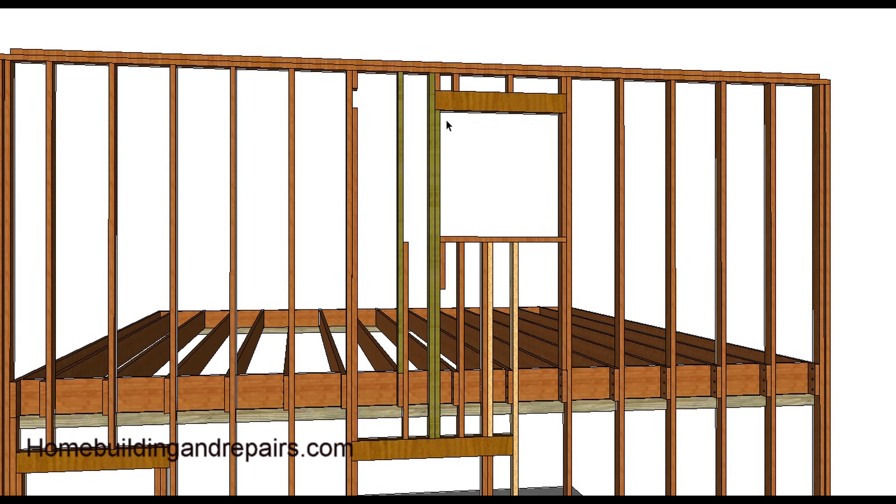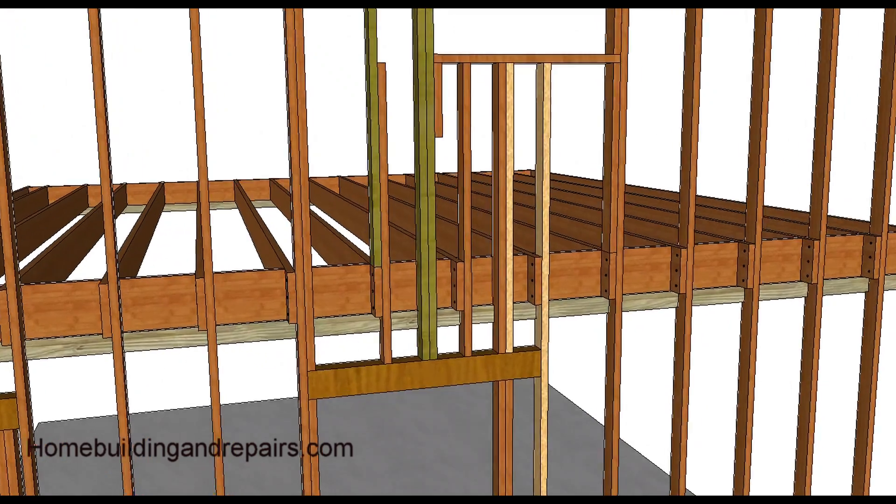If you remember the window stacked up in the last illustration, this one here we're simply moving it over. These studs that look like OSB studs were the ones that were cut, and these are the ones that would be installed new. So the window is moved over.